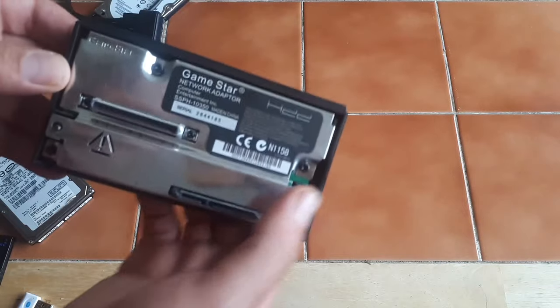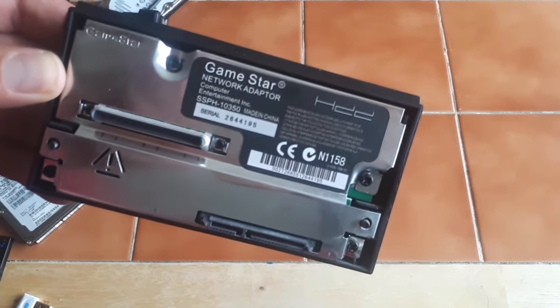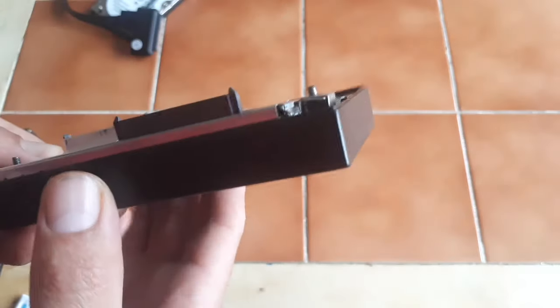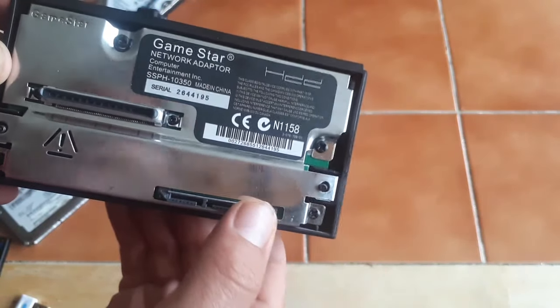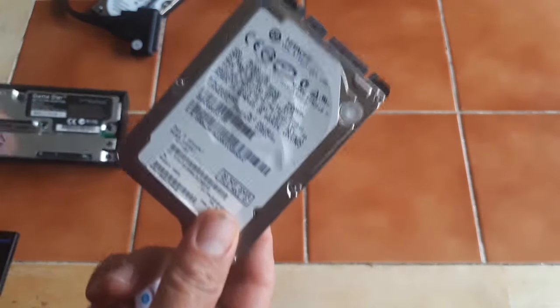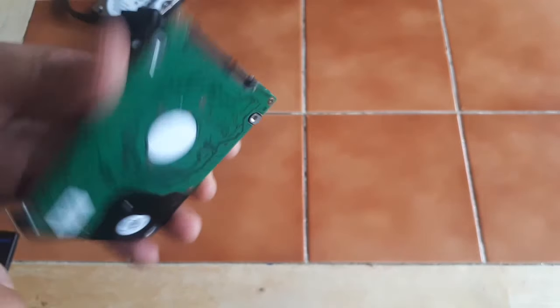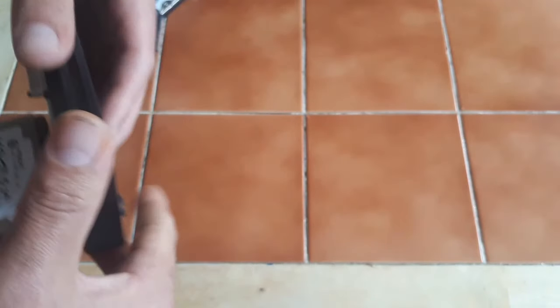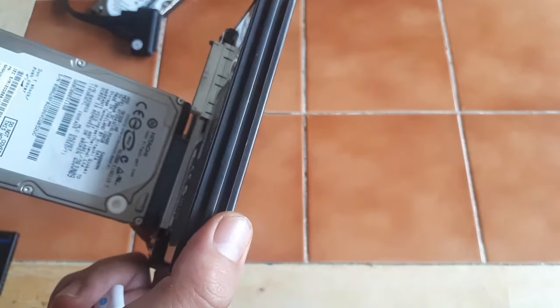Now if you're interested in modding your unit, you need a few things. This is a network adapter — this is a GameStar one from Amazon — it utilizes a SATA connector, so it's cheaper to get your hands on hard drives. This is just a simple 120 or 180 gigabyte hard drive that you can slot in the back, like so, and that goes in the back of the unit.